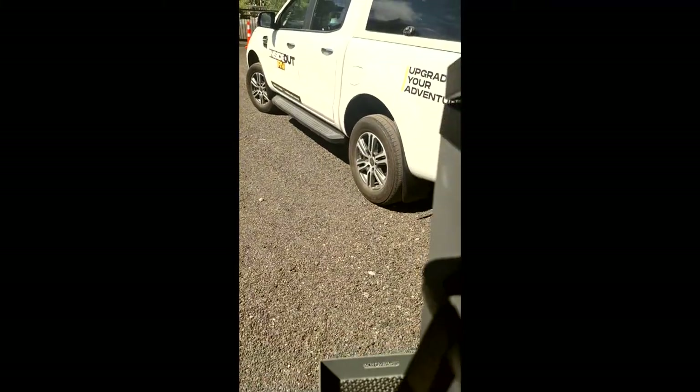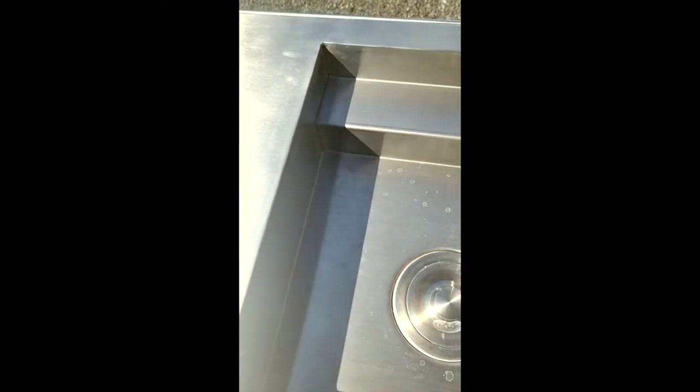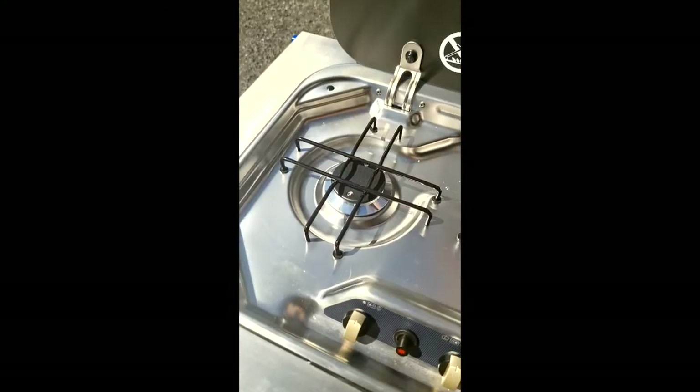Moving along a little bit further, you've got your 12-volt compressor fridge. Basically inside, pretty straightforward — you can change and adapt the temperature settings, so you could make it a mini-freezer if you wanted to. Most people use it as a fridge. Underneath that you've got your sink area with hot and cold at the tap. You've also got your Dometic cooker just on the side.